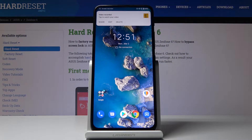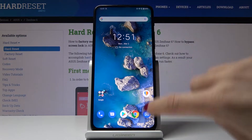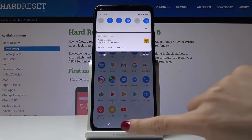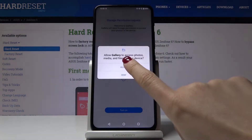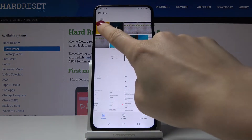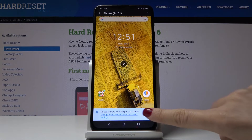So now you can either share it, you can edit this video, or delete it obviously. You can open it through the gallery. Here we've got the gallery.